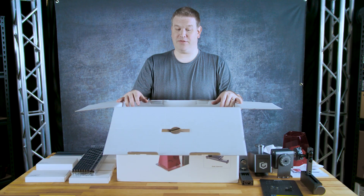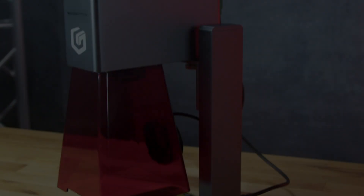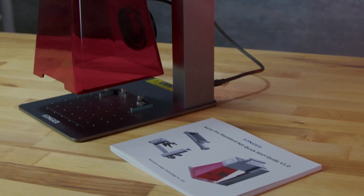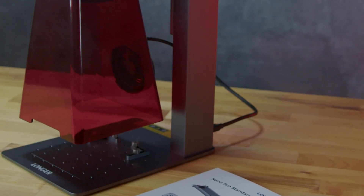That's it for the unboxing — let's put it together. In our next video we'll feature the assembly of the Nano Pro. If you enjoyed this content please leave a like, comment, and subscribe. Thanks a ton for watching — see you later!